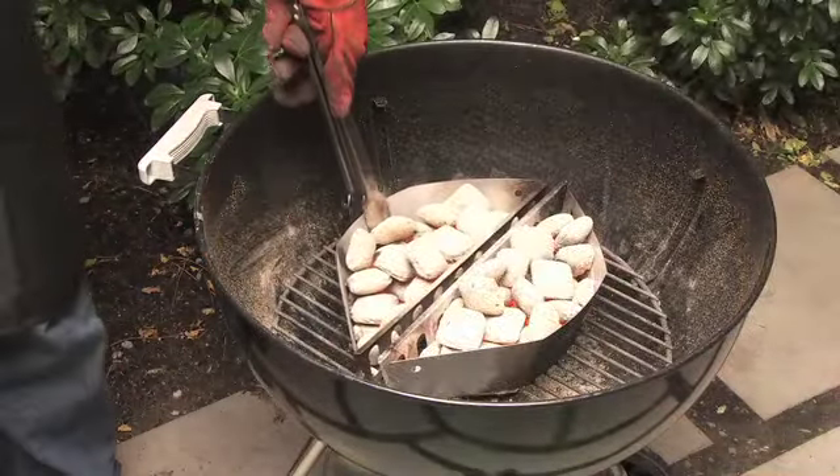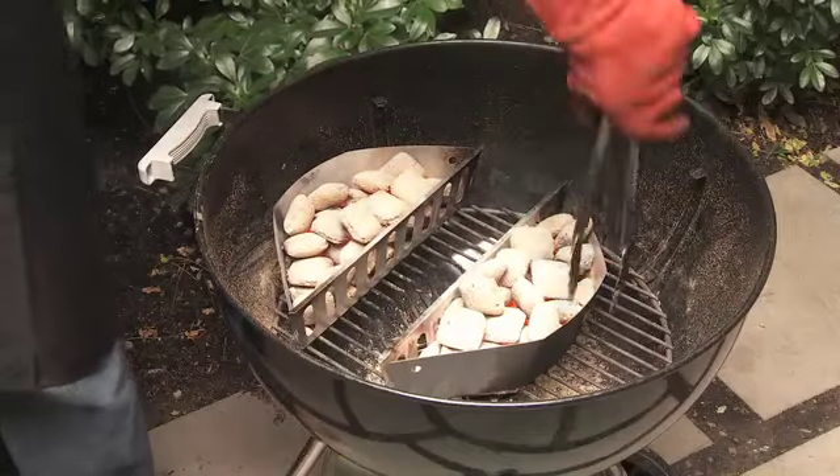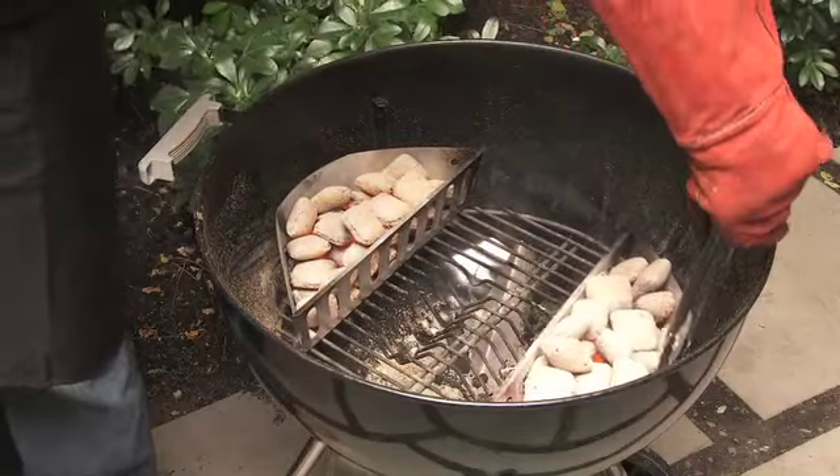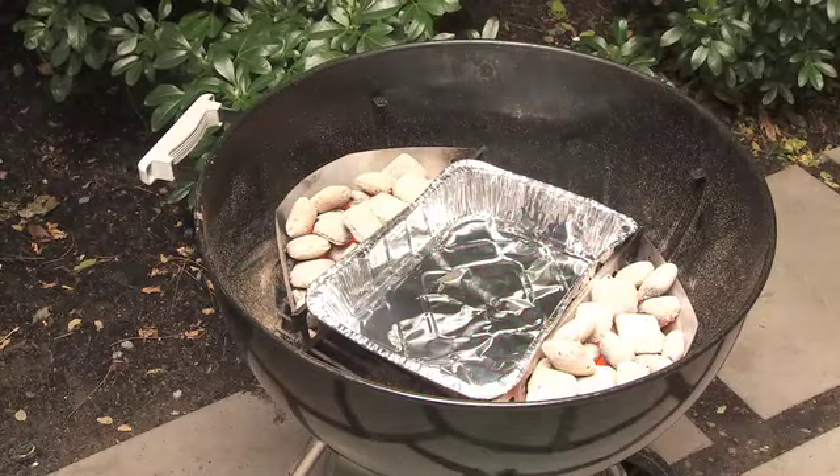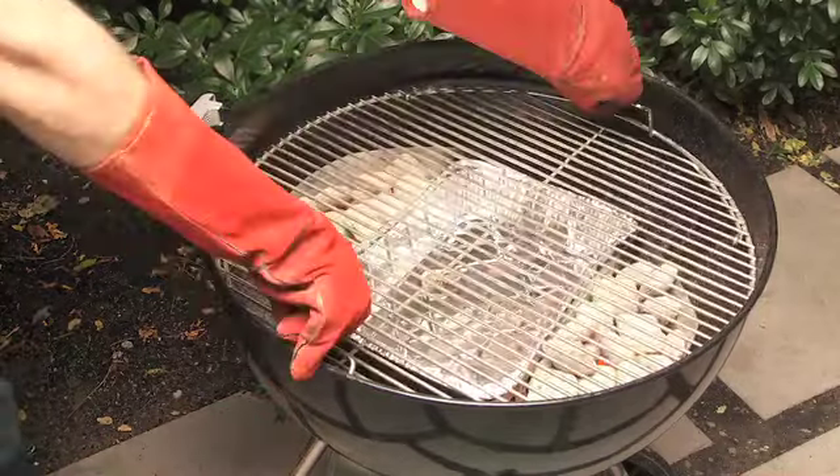If you're cooking using the indirect method, such as for roasting, slide the baskets to either side of the barbecue. Place a drip tray between the two baskets of briquettes and place the cooking grill onto the barbecue.